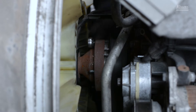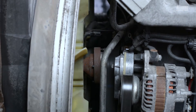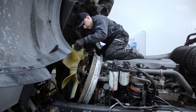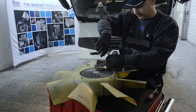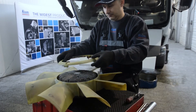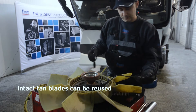Now the replacement of the defective fan clutch can begin. Remove the bolts from the plastic shroud. In the same way, remove the bolts that attach the fan clutch to the shaft. Remember to keep these bolts for the new fan clutch. Carefully remove the fan clutch and shroud from the engine compartment in order to avoid damage to the radiator fins. Remove the bolts that attach the fan blades to the fan clutch, and carefully inspect for bent or broken blades. A damaged fan must not be repaired — it should always be replaced. If the fan is intact, it can be used on the new fan clutch.